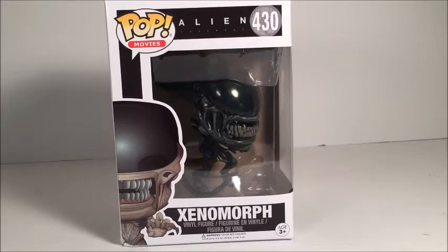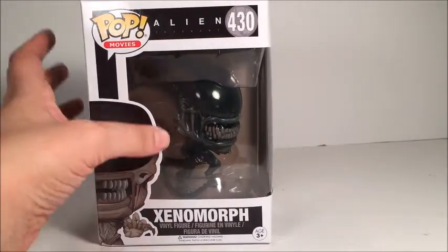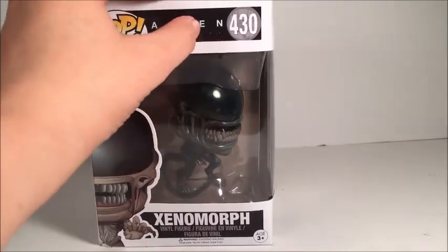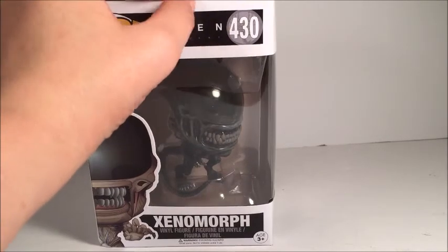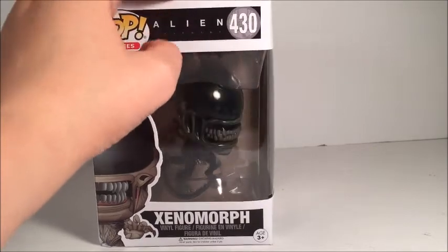Hey guys, it's GuyGasGallWarker here today with another Funko Pop figure review. Today we have the Alien Covenant Xenomorph. Let's go look at the box here. It is number 430 in the line. And as I mentioned in another review, if you look behind the number there, you see basically like a facehugger symbol.